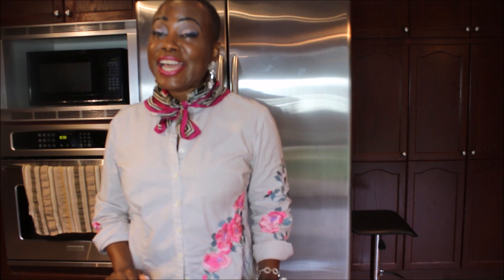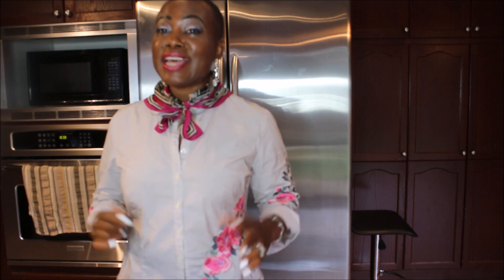Hello everyone, welcome back again. This is Katia Valino. On this channel we talk about lifestyle and beauty from inside out.